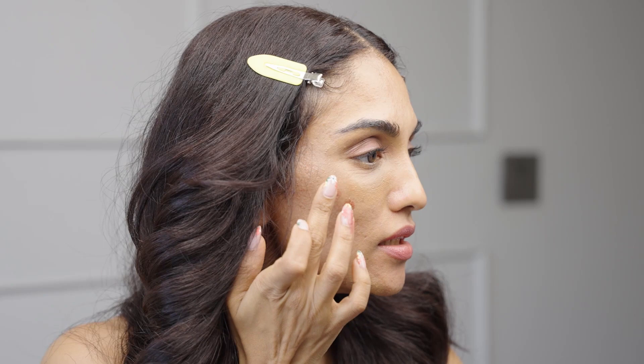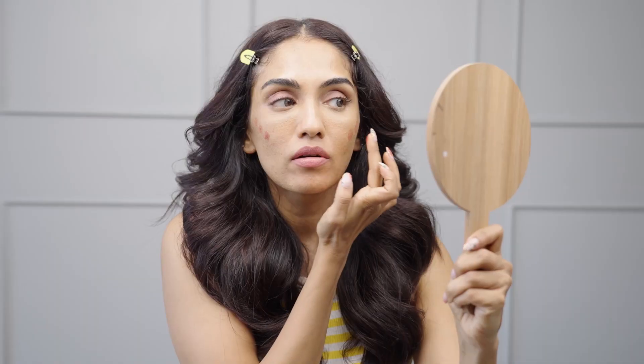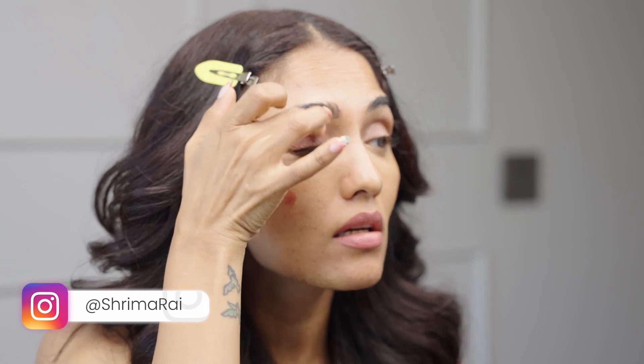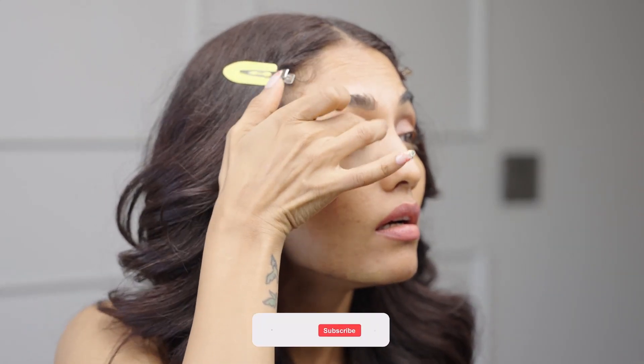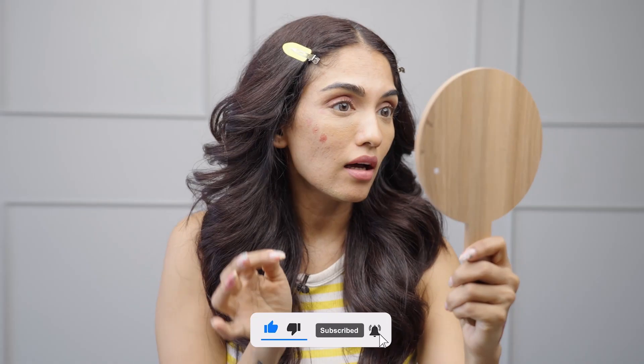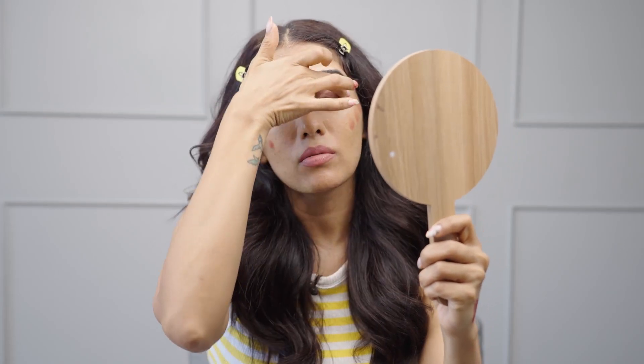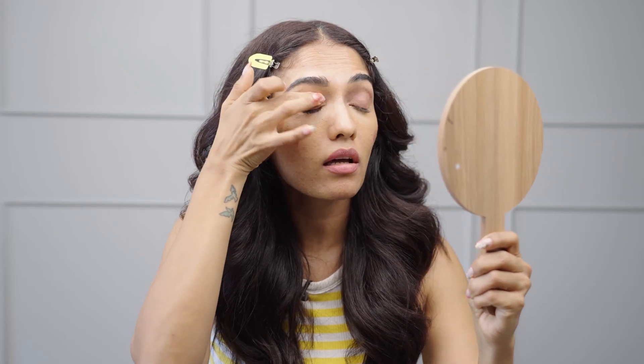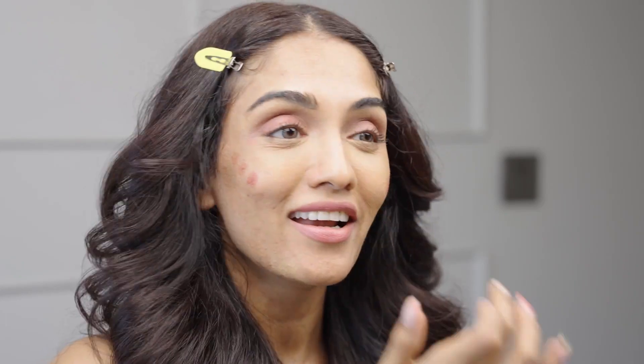Now we're going to go in with the color pigment — just a dab on my cheeks, three little dots. We're also going to apply it on top of my eyelids to give my eyes a little bit of color instead of an eye shadow. I love using cream products because they actually last and they stick onto your skin, especially in this heat. We are definitely experiencing a heat wave in Mumbai and throughout India. Look at that beautiful color! And if I want to go even darker, I can just keep building that color to the level that I want.